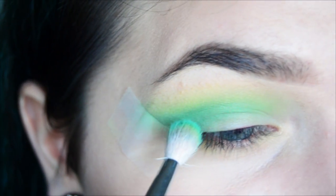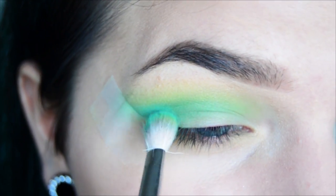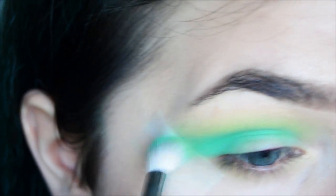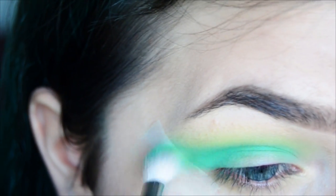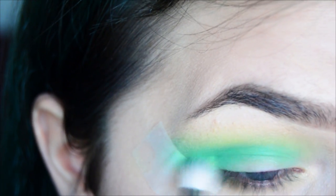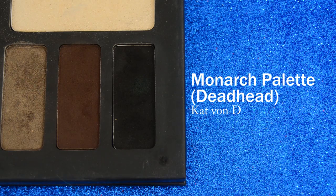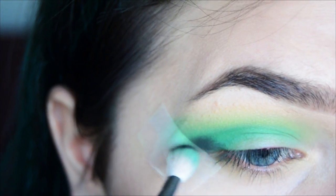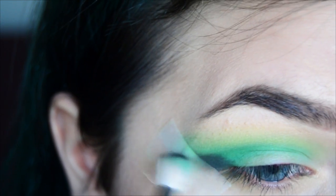Now I'm just going to pack on more Dragonfly with a smaller brush in the crease. Now I'm going to take Kat Von D's Dead Head, which is just a matte black — they don't have the black one from Makeup Geek, so any black eyeshadow is going to work — and just put it in the outer part.